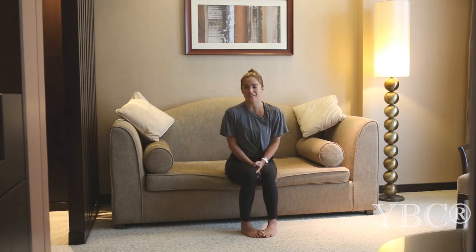Hi everyone and thanks so much for tuning in to today's yoga video. As you can see, I am in a hotel — Address Dubai Marina here in Dubai in the United Arab Emirates — and I'm really excited to partner with them to bring you this video here on YouTube.